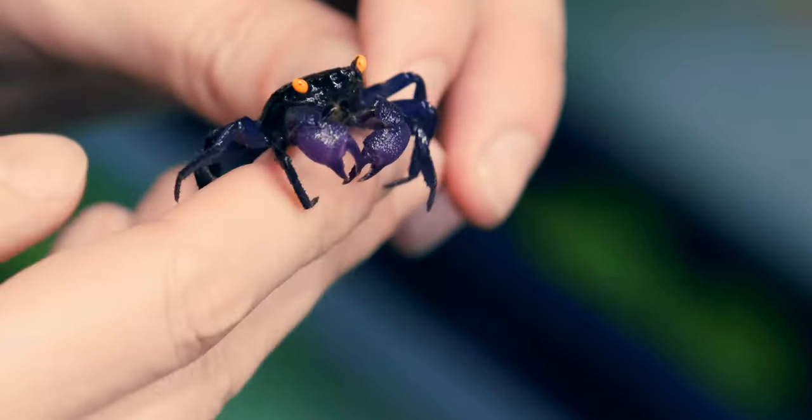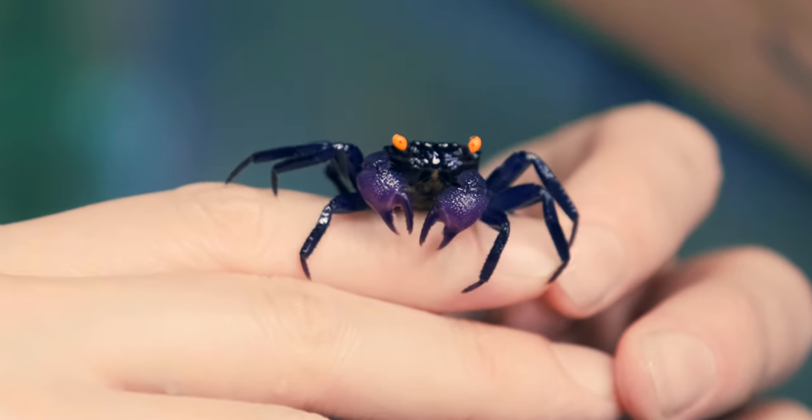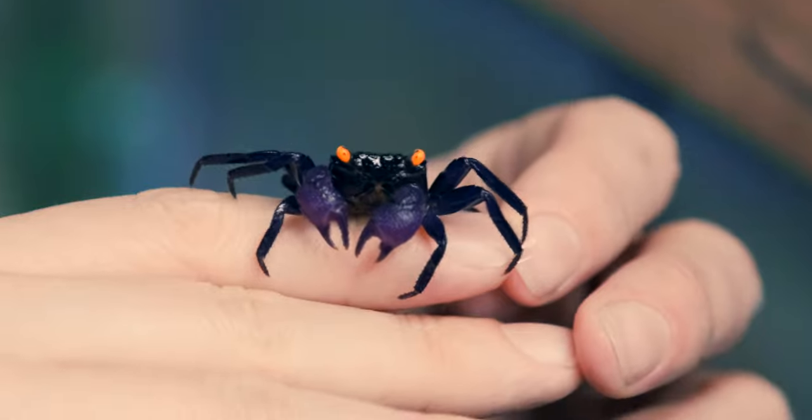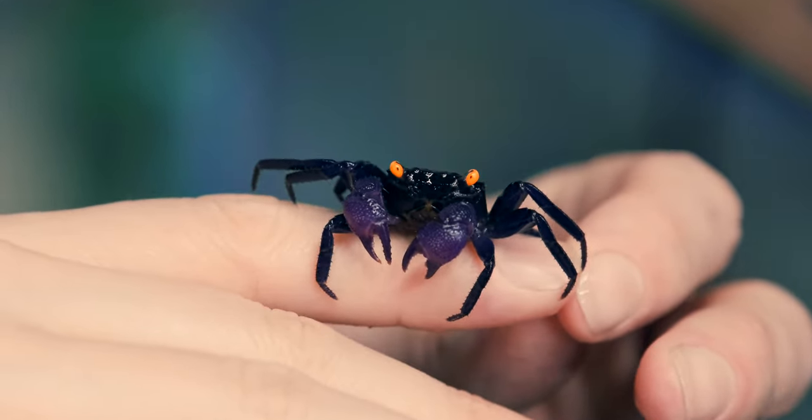They're terrestrial crabs, and that's actually something I wanted to talk about, because not a lot of information online is correct about these guys. A lot of stores don't necessarily know how to keep them, so I wanted to educate a little bit about what the best way to keep these guys is, how to sell them, and how to house them properly in a store setting.